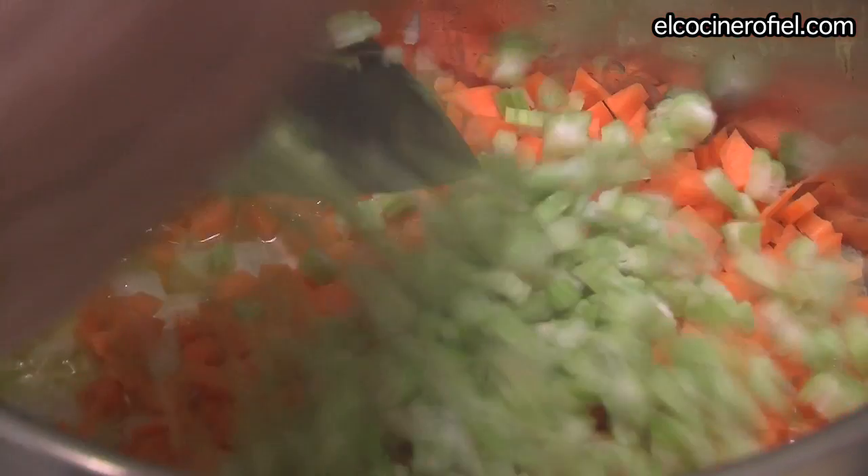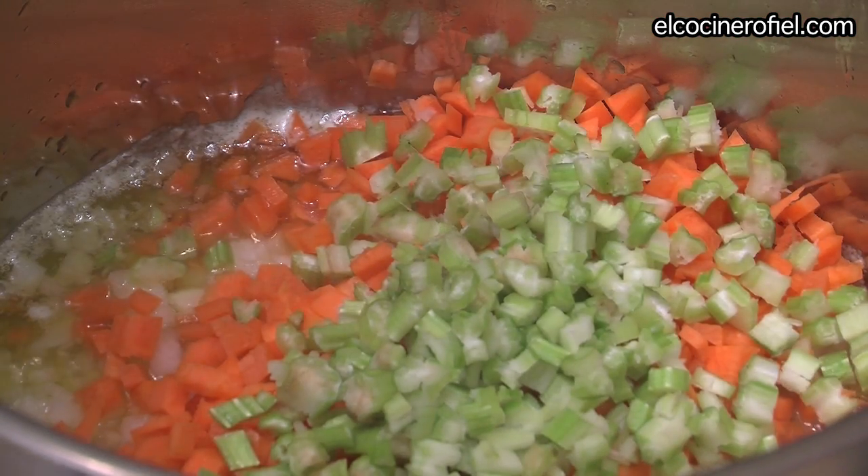The dough has a lot of dough. The dough is ready — it's ready.